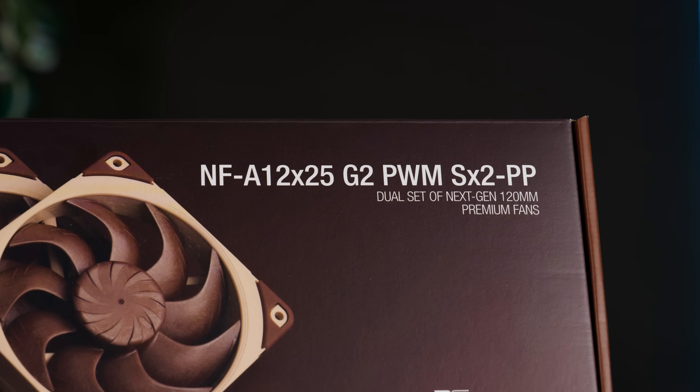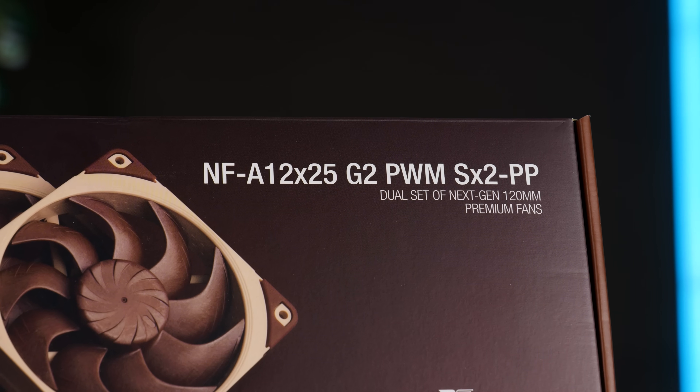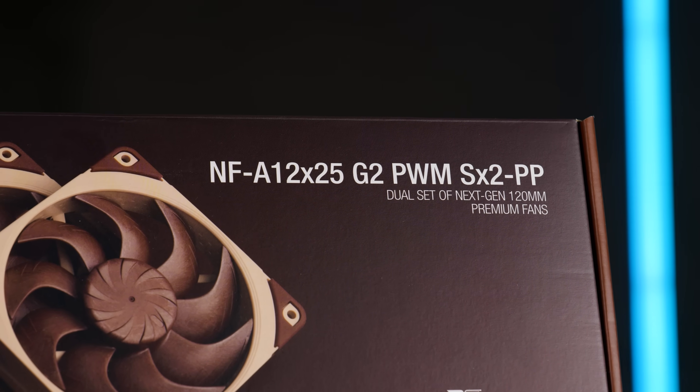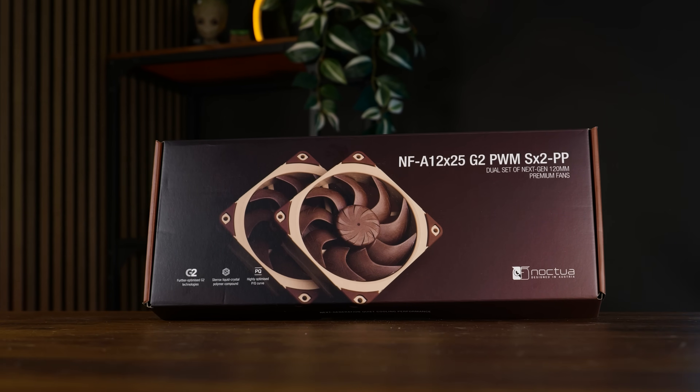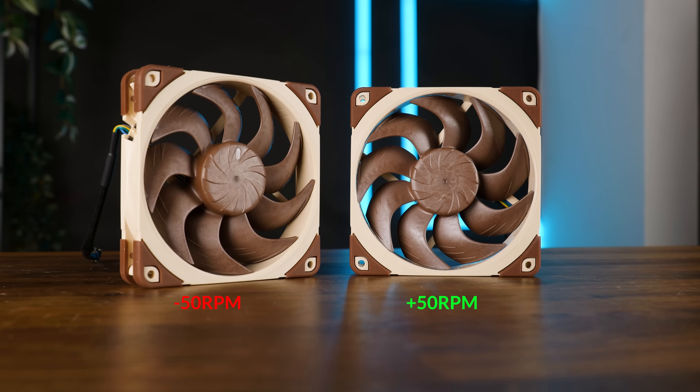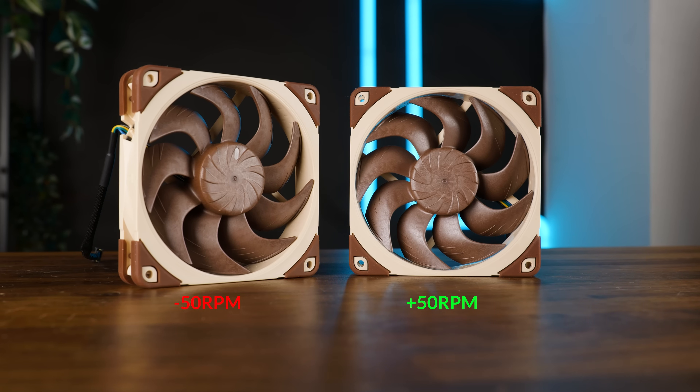And the NF-A12 X25 G2 PWM SX2 PP — yes, that's still the correct pronunciation — which is a double pack containing everything twice, but where each of the fans is offset by the original max speed by about 50 RPM.